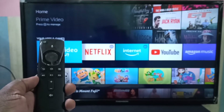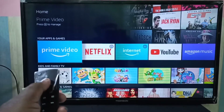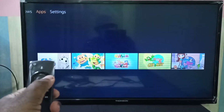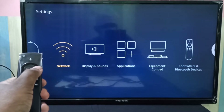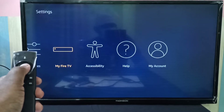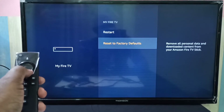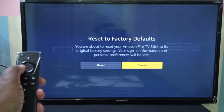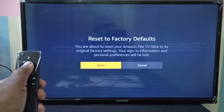Hi friends, this video shows how to factory reset an Amazon Fire TV Stick. First we need to go to Settings, then select My Fire TV, then go down and select Reset to Factory Defaults. Then select the Reset button and press the select button.